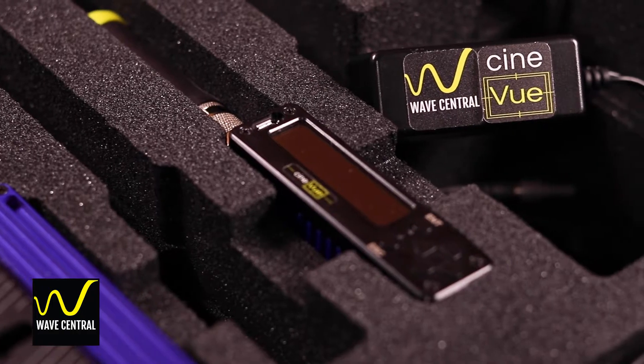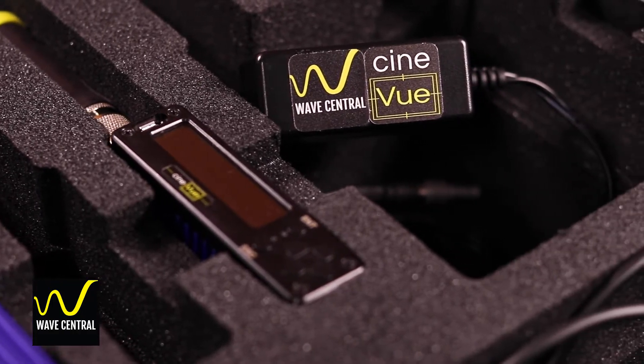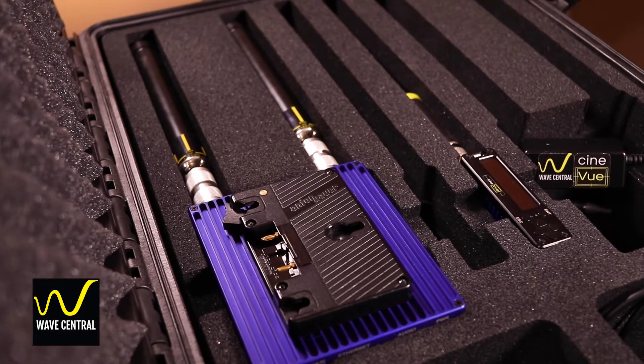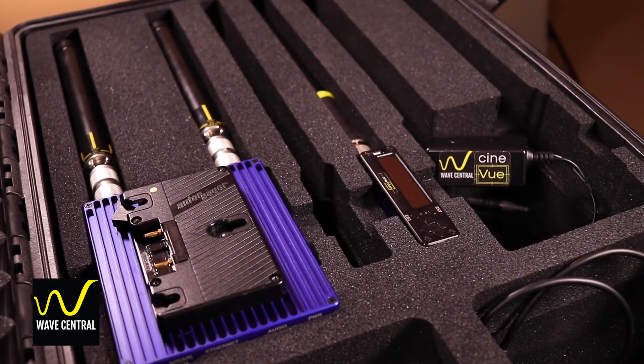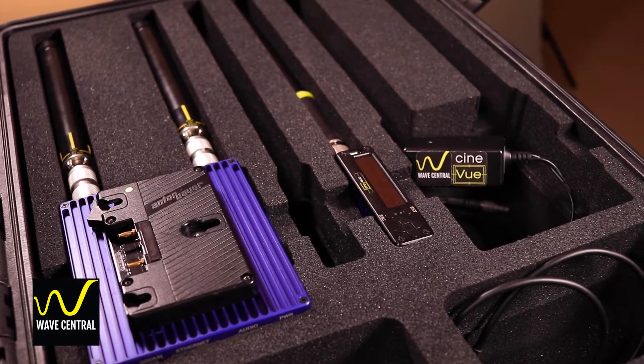Hi, I'm Derek with WaveCentral, here to help you set up your CineView wireless camera system for the first time. When you receive a system like this from WaveCentral, you should know that it's going through an extensive quality control process to ensure that the kit is working as a complete system end-to-end, so when you receive it, it should be ready to go right out of the box.